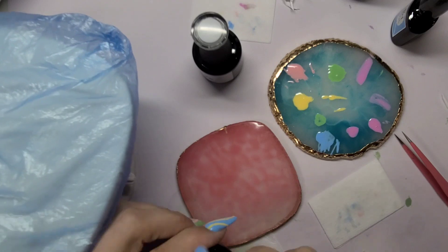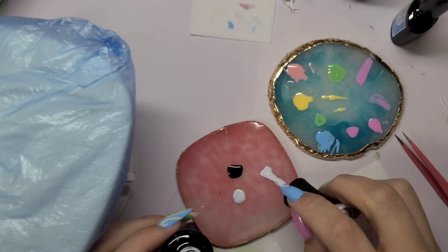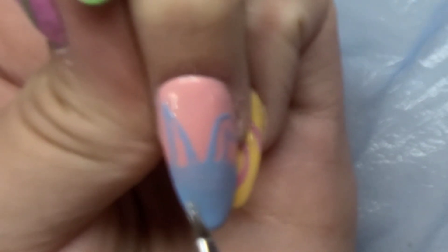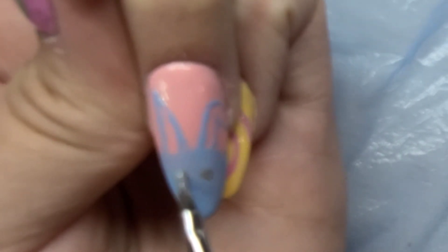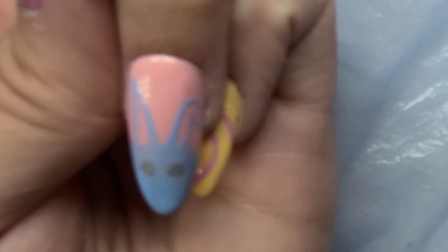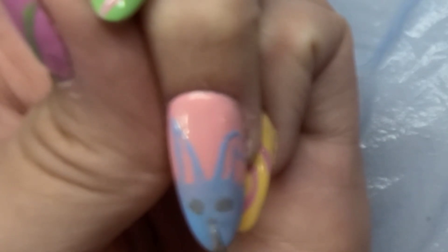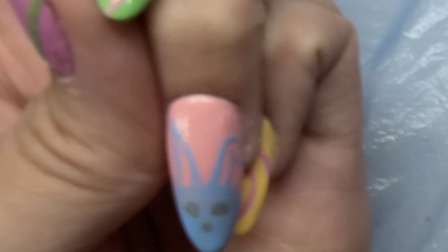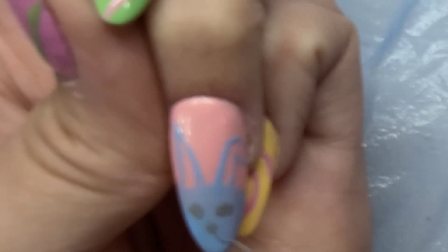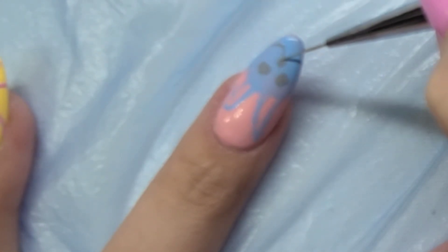I grabbed Madam Glam Perfect Black and Perfect White to mix together and get a gray for the outline and face structure of the bunny. I genuinely could not draw the face — that real footage of struggling was me drawing the face about five times. I left that realistic part in because it's real; on camera it looks like I only do it once because of editing, but it does take time. Just keep practicing, believe in yourself, and you can achieve whatever you want.